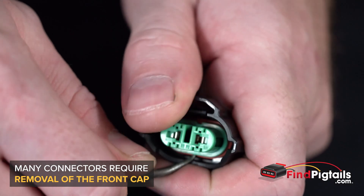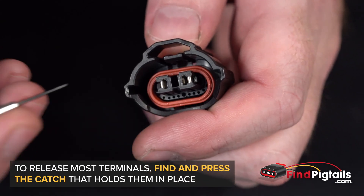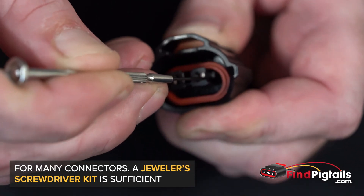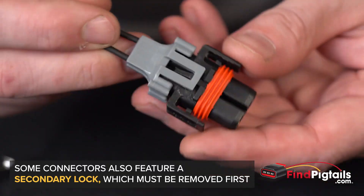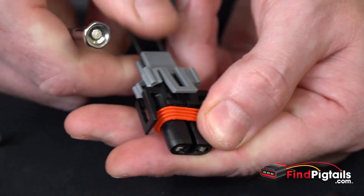Go ahead and remove the front cap. Now we'll be able to see the catches on either side that are holding the pins in place. Lift up the catch to release the pin and remove it. There's a catch on each side, so use a screwdriver to pop that up.